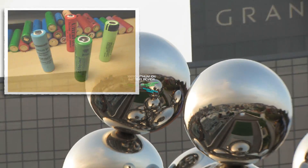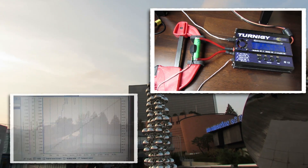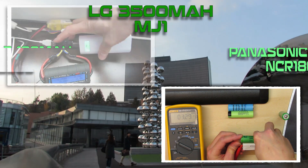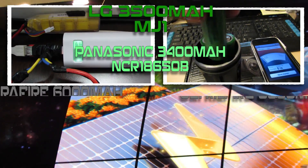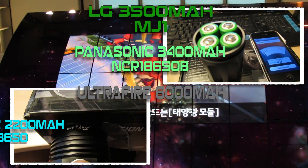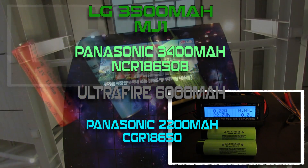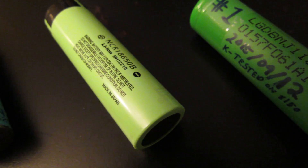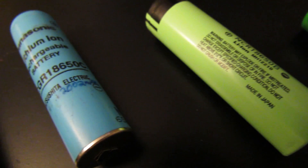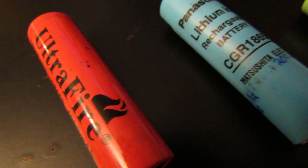In today's video, we're going to review four different 18650 lithium ion batteries: the two highest capacity lithium ions right now, the LG 3500mAh and the Panasonic 3400mAh, plus a cheap UltraFire that claims 6000mAh and the standard Panasonic 2200mAh battery. We're going to have six different tests. The winner of each test gets first place — three points — down to fourth place with zero points. The battery with the most points wins the challenge.